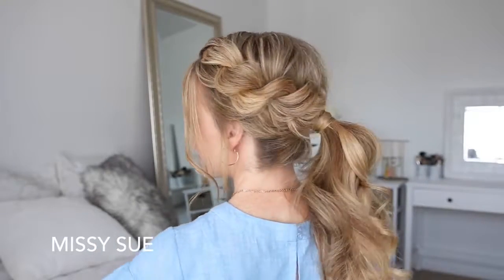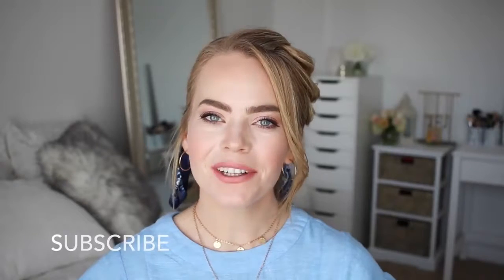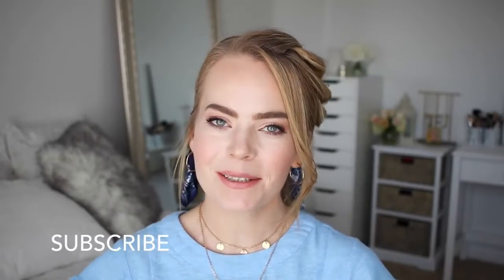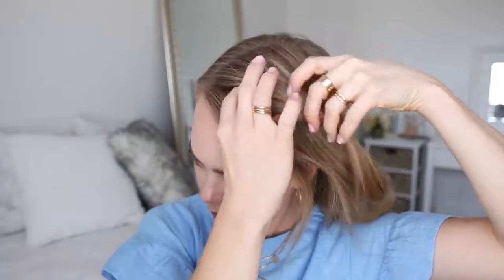Hey guys, welcome back! Today's tutorial is this rope braid into a ponytail — a hairstyle I've had a few requests on, so hopefully this video is helpful. If you're new to my channel, be sure to subscribe below. Let's get started: with my part on the right side, I'm going to pick up a section of hair on the heavy side of the part.